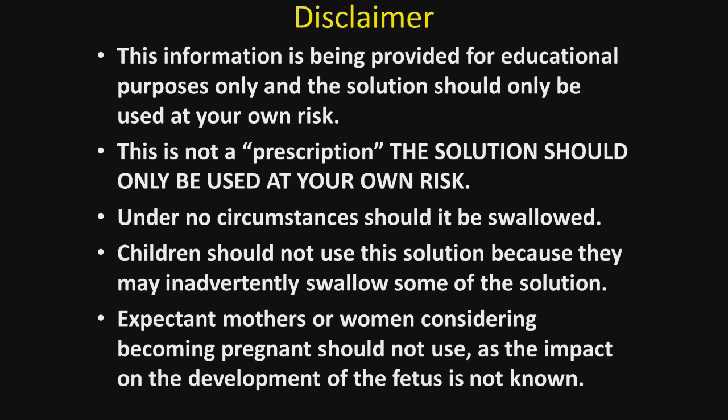The disclaimer — and this is important. The information is being provided for educational purposes only, and the solution should only be used at your own risk. More importantly, this is not a prescription. Under no circumstances should it be swallowed. Children should not use the solution because they may inadvertently swallow some of it. Expectant mothers or women considering becoming pregnant should not use this solution, as its impact on fetal development is not known.